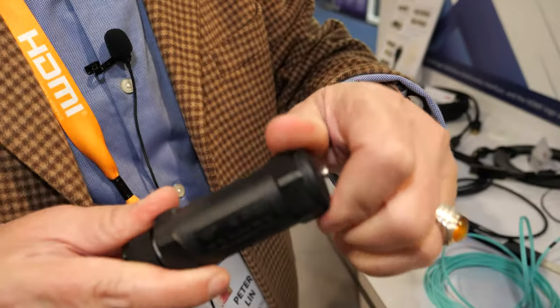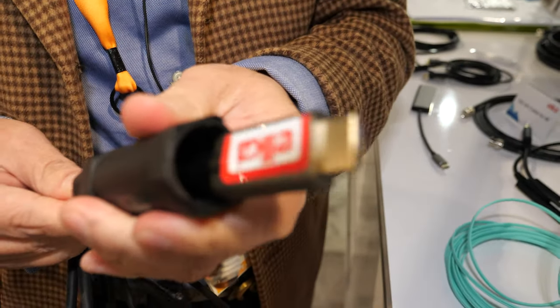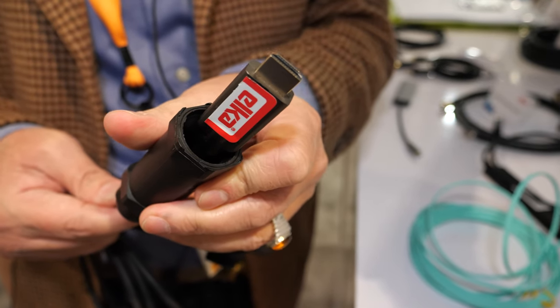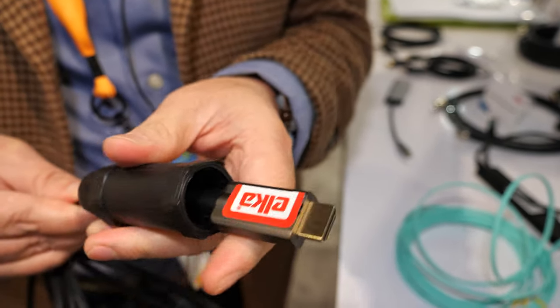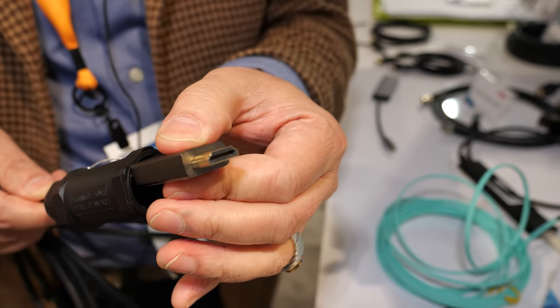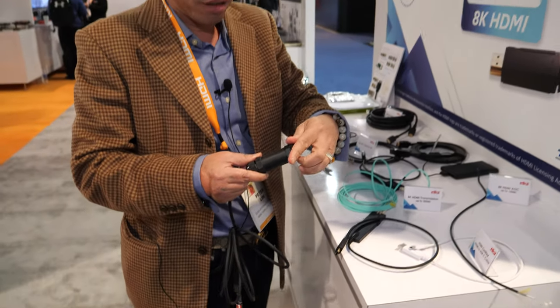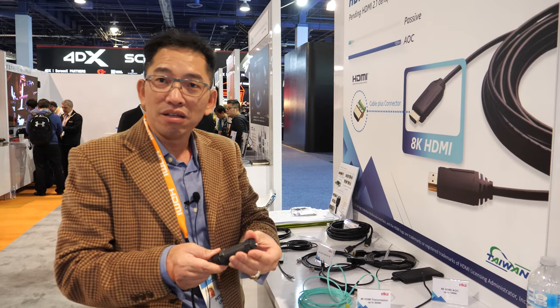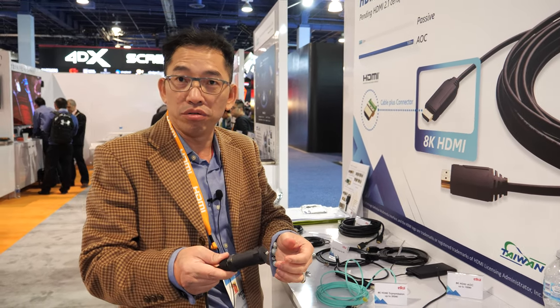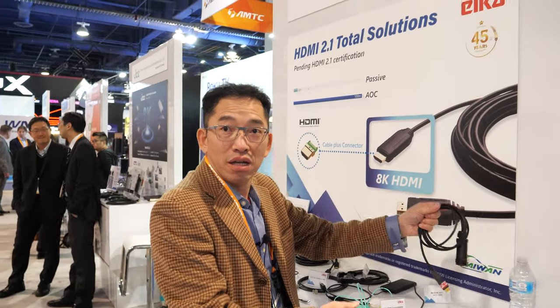We also support waterproofing. When you do the installation you need to protect the connector, so you can create a connector inside the shell, which also protects against water. So that's the waterproof feature. Elka is based in Taiwan.